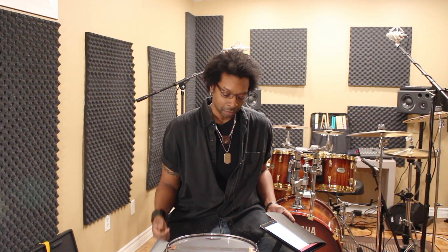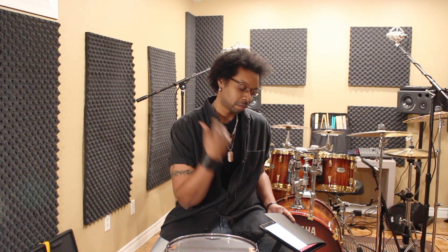I have a snare drum here in front of me because I got two questions regarding snare wires, snare wire adjustment, strainer, whatever. So two birds with one stone — I figure just doing both with one shot.